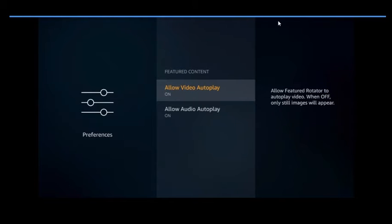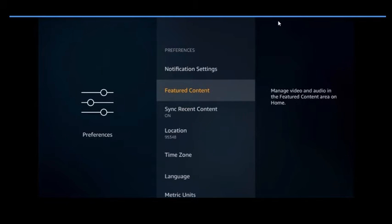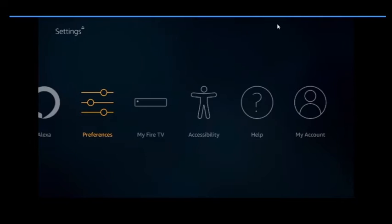You want to turn all of the Featured Content settings off. You're still going to see the ads — you just won't hear the autoplay and it won't automatically move to the next one. You'll have to manually skip through them, but the ads will still be there. And that's pretty much it for Preferences.